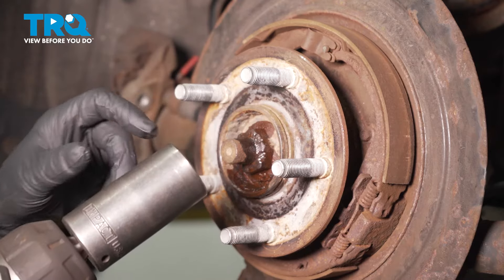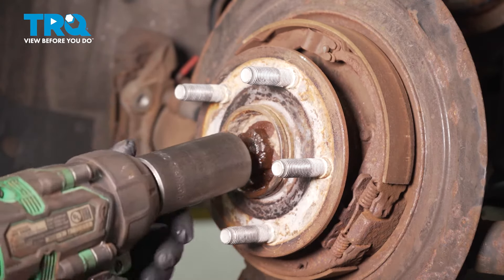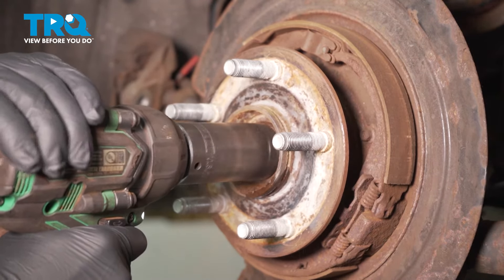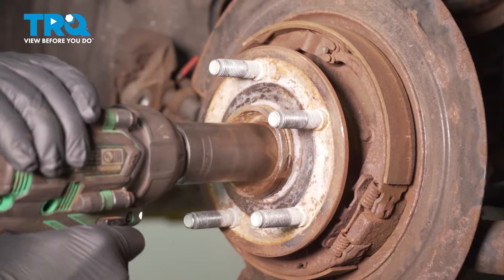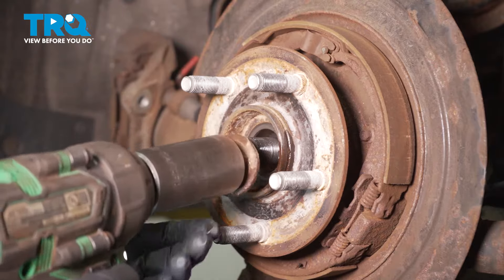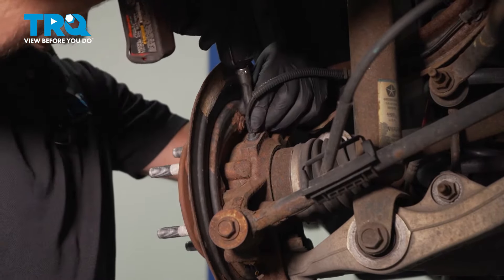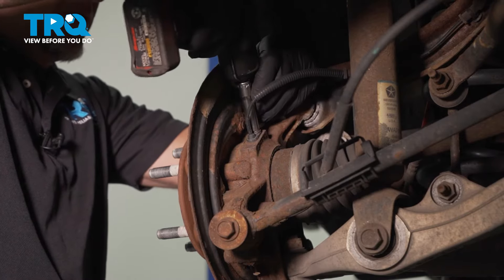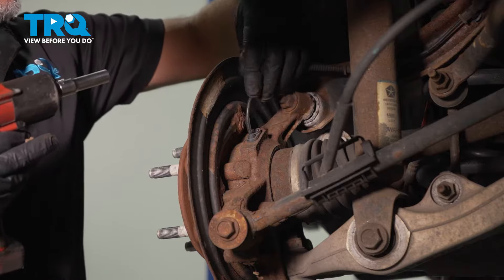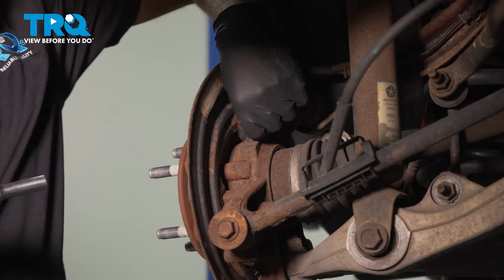I'm gonna take off the axle nut using a 1 and 1/4-inch socket. Remove the ABS sensor so it doesn't break. Use a 10-millimeter socket, take this bolt out, and just grab the sensor. Might have to wiggle it a little bit.